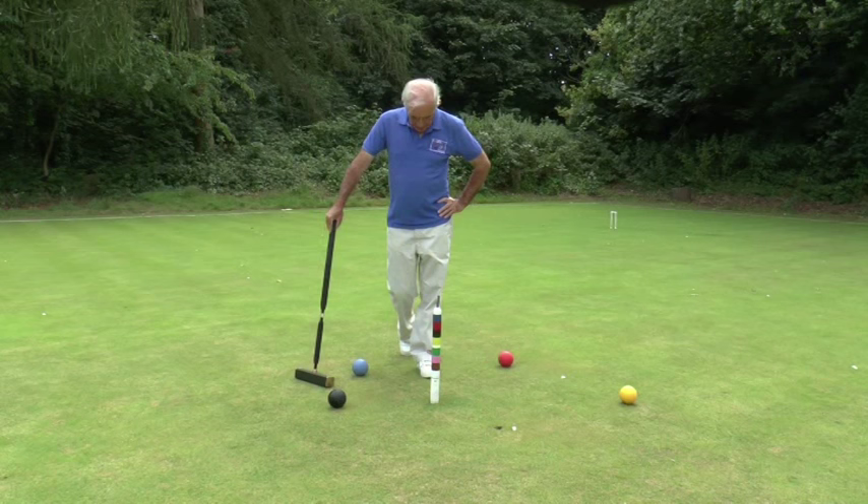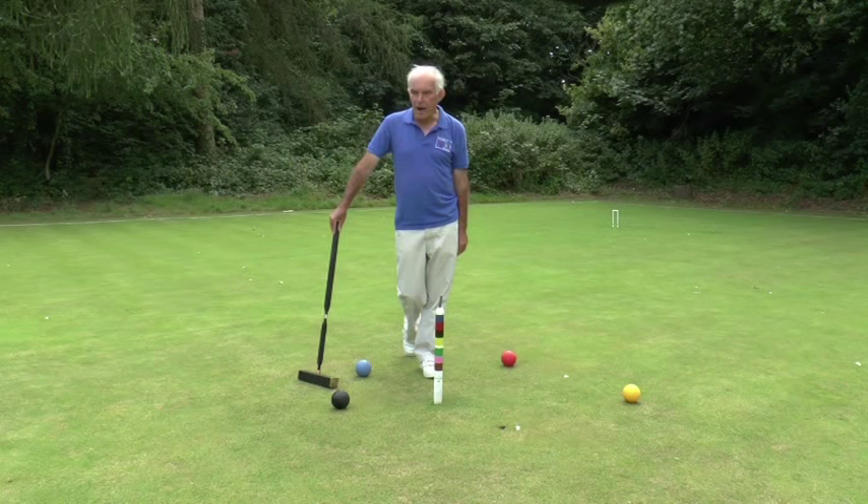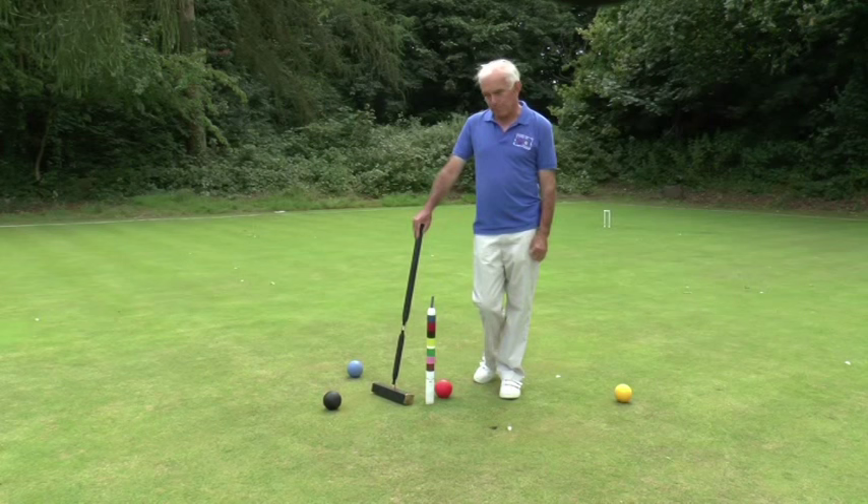So here we are — this is the final hurdle, hitting the peg with each of your balls. And of course, this is where the phrase 'pegging out' comes from. It's a croquet phrase: to peg out, to end the game, to die. And hopefully we don't all die after hitting the peg in croquet, but it's a signal event when you win a game.